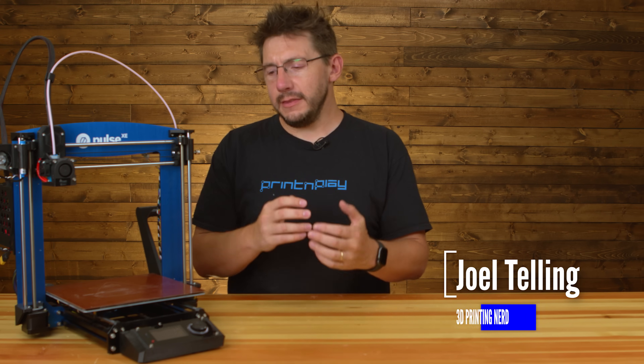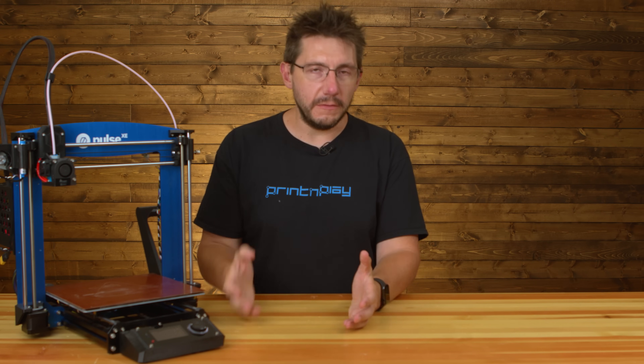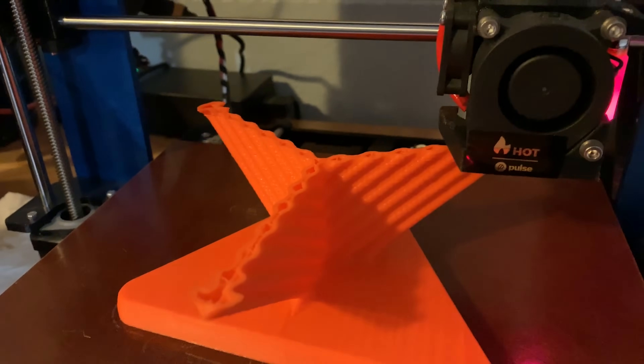Welcome back. The printer itself still performs well, but the bed does shake, and I caught it on video. I'm trying to print something in just standard PLA, and when the bed is doing some quick moves, it rattles like no one's business.